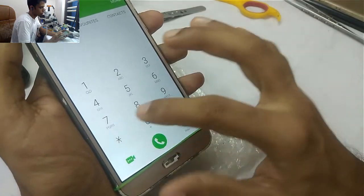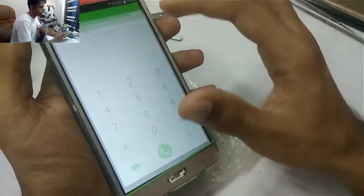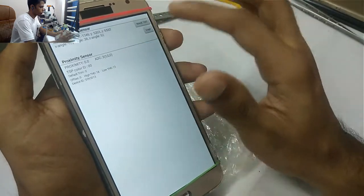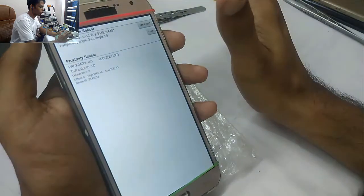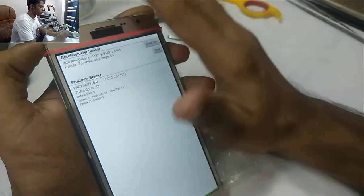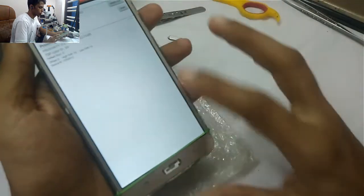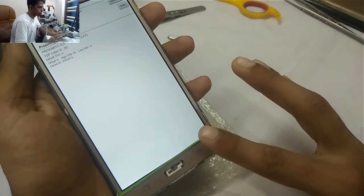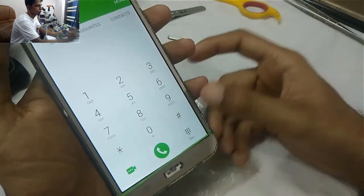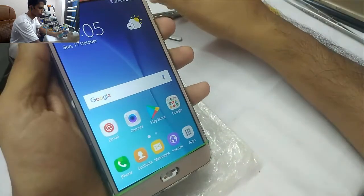Let's check the sensor again. Here you can see there is no issue — this means it's working properly. This is the best material to fix the sensor problem if you install a new combo or new display.